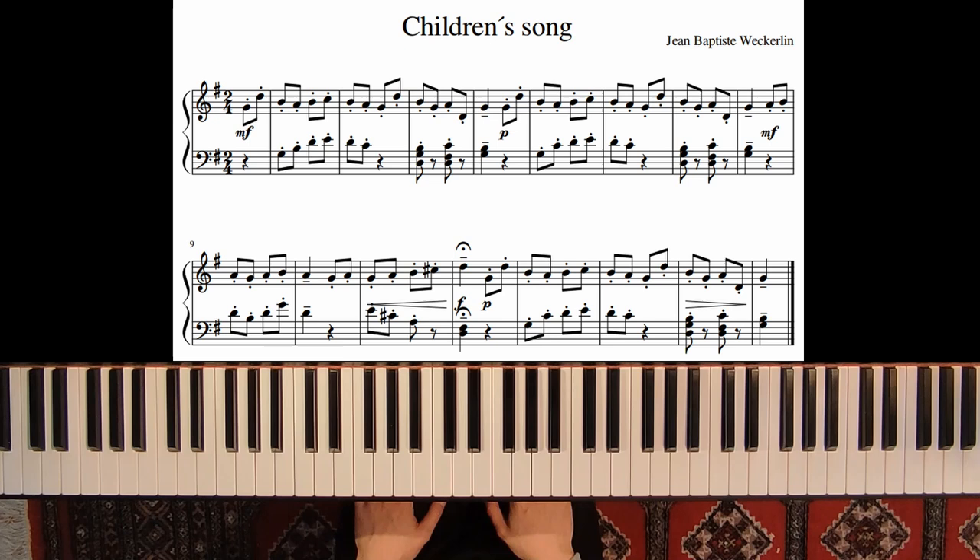Welcome! In this video we will learn a children's piece by Jean-Baptiste Vekerlin.